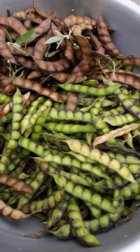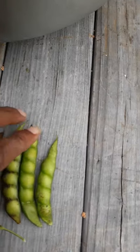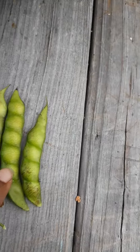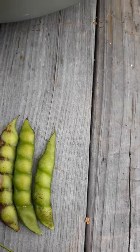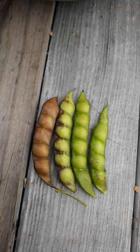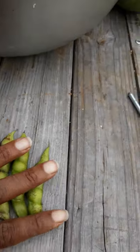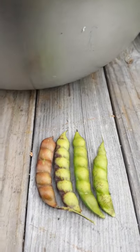Here are a few of the varieties we harvested today for a side-by-side comparison. These are the smaller green ones, these are the full green that look a little bit yellow when they're ready, these have a brownish part, and these are pure brown.